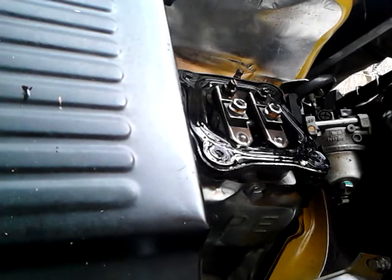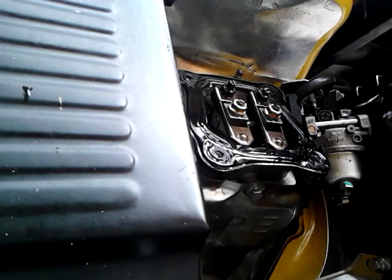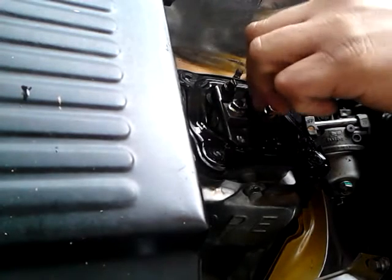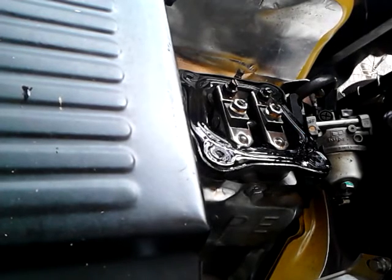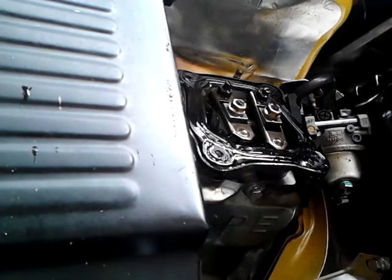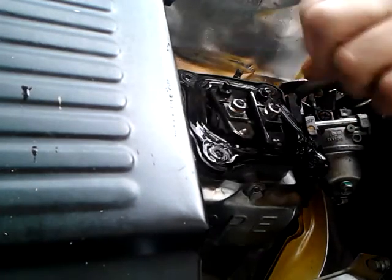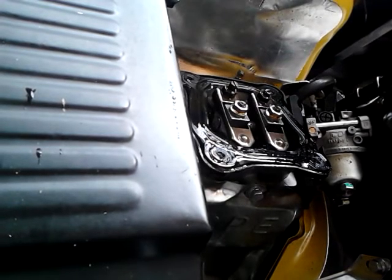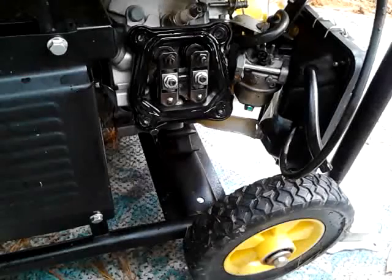When that comes back up, that's actually top dead center. You can see that they are both as high as they're going to go. If I continue pulling, it will open the exhaust valve as I pull the rope - that is the exhaust stroke. Let me get it back on top dead center, which is right after the intake stroke.